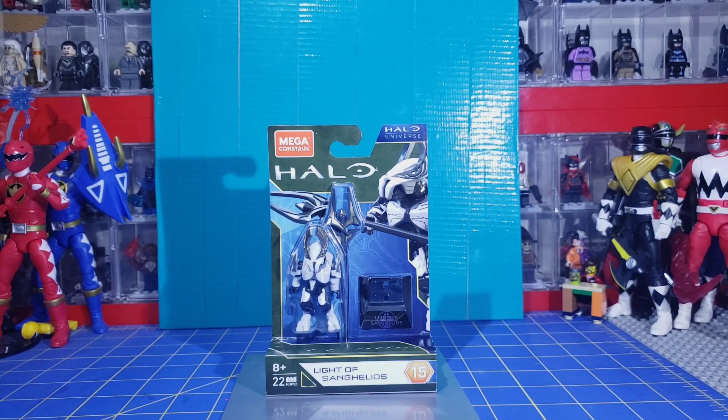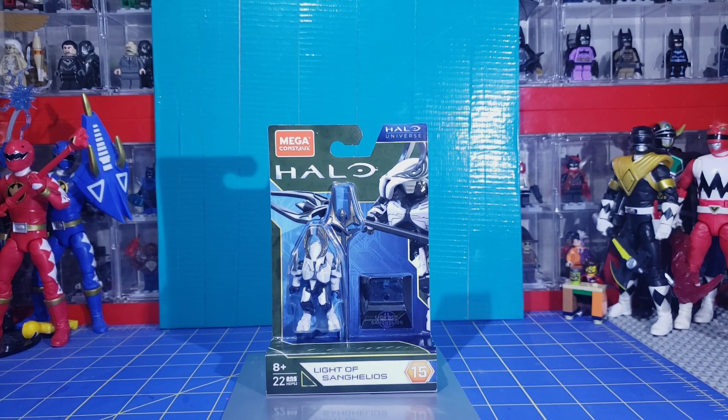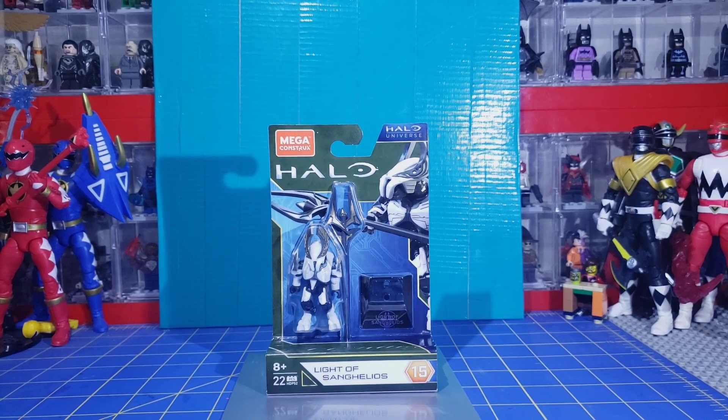Hello everyone, the 316, LEGO Maniac 316 here, with a Halo Mega Constructs video. I believe this is the first one I've done in quite some time. I do remember doing one at least six years ago. Time flies, doesn't it? Anyway, this time I'm going to do an unboxing. I think this is the first unboxing I've done since I won those Mountain Dew rewards.